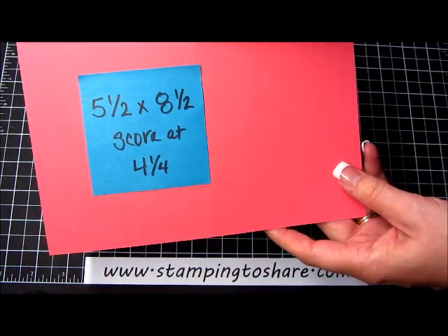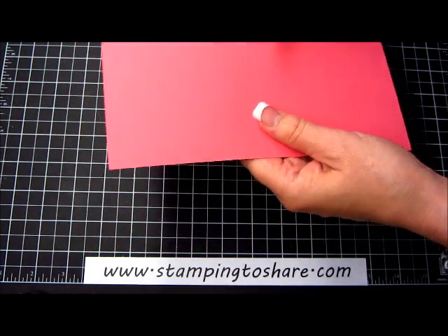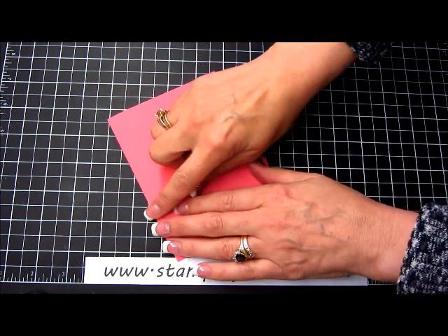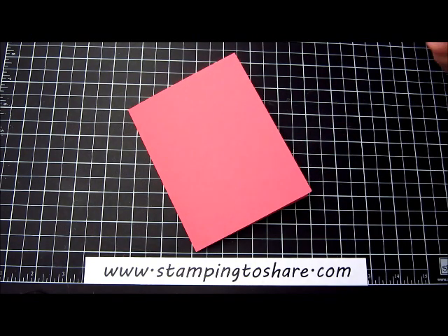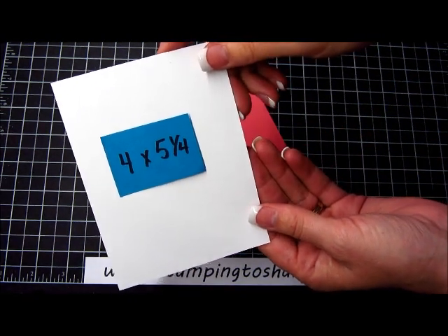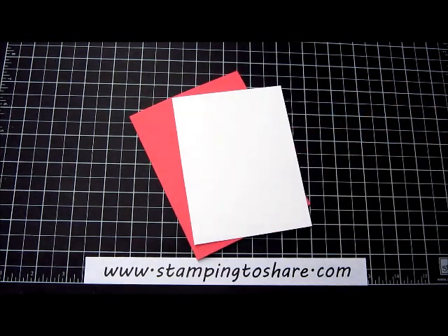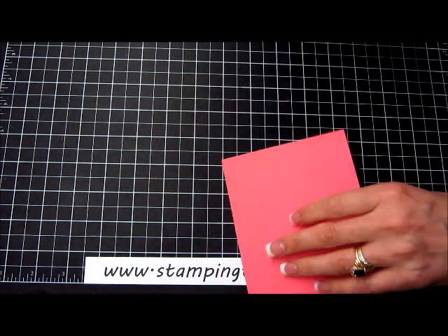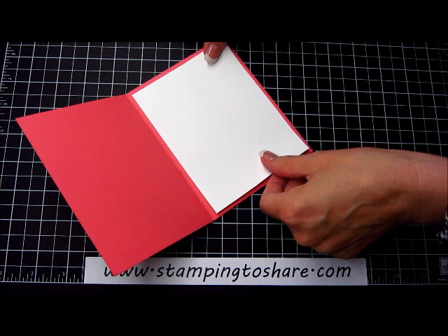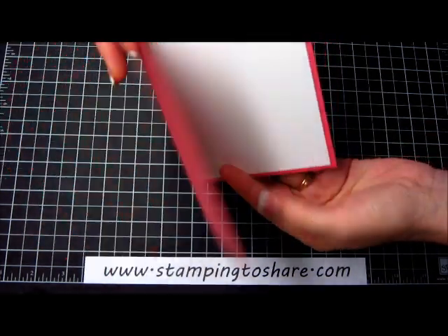Let's go ahead and get started. The first thing we're going to do is take a piece of strawberry slush paper, cut at 5½ by 8½ and scored at 4¼. I'm just going to fold that in half — this will be the base of our card. Next we'll insert the inside panel. I have a 4 by 5¼ inch piece of Whisper White cardstock. I'm just going to run a little bit of snail across the top — that's all you need to secure this to the inside panel.